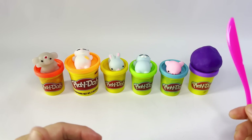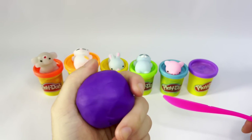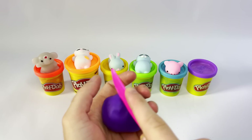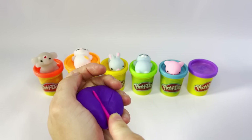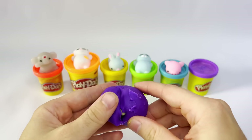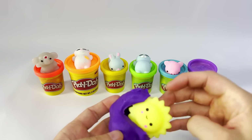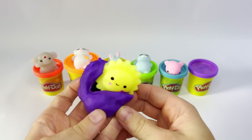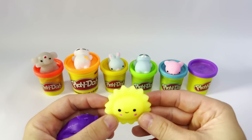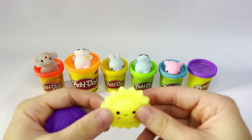All right, guys, we're on our final Play-Doh ball. Let's see — it's purple. Guys, are you excited to see what's inside of here? Let's see. Whoa! Got some on my knife. Let's see what's in there. Whoa! Guys, it's a Play-Doh sun! What are you doing, sun? Look at that, that is so cool. I wonder what the sun was doing inside the Play-Doh. How crazy is that?